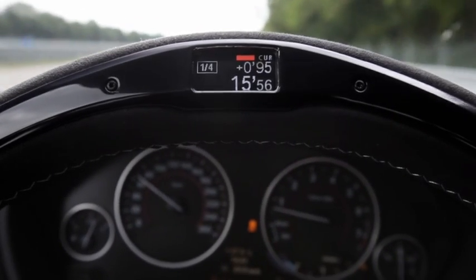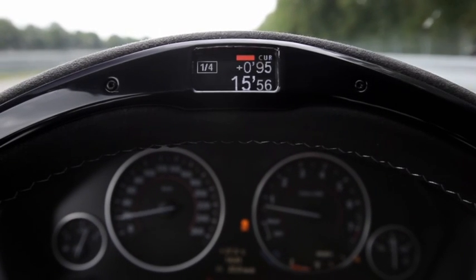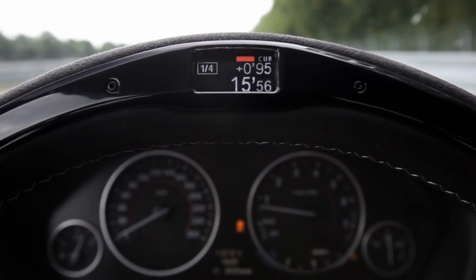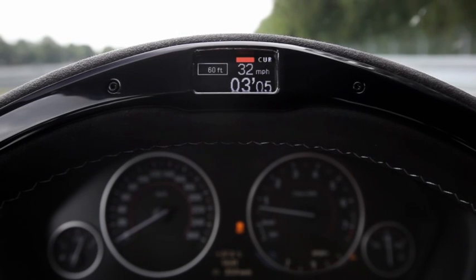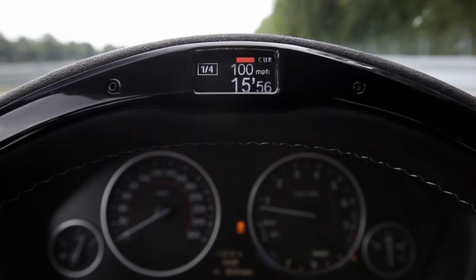We can see here a 0.95 reaction time and a total time of 15.56 seconds. If you click through here, you get the data for different distances — in this case 60 feet, 330 feet, furlong, and a quarter-mile. In addition, you see the top speed of 100 miles per hour — maximum speed after the quarter-mile.